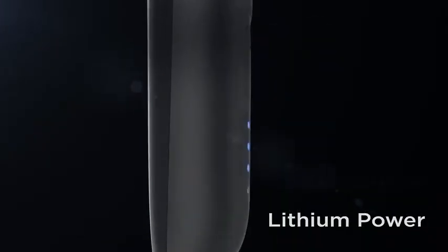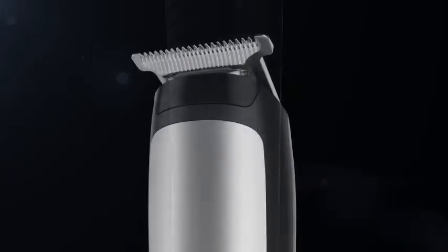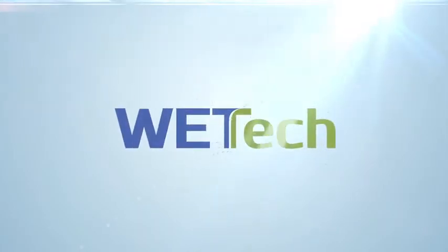The advanced lithium battery provides up to five hours of runtime with every full charge. Turbo mode makes quick work of even the thickest beards — just hit the power button again to kick this trimmer into overdrive. The Wet-Tec waterproof design and rubber grip lets you style in the shower or with shaving gel for ultimate comfort.